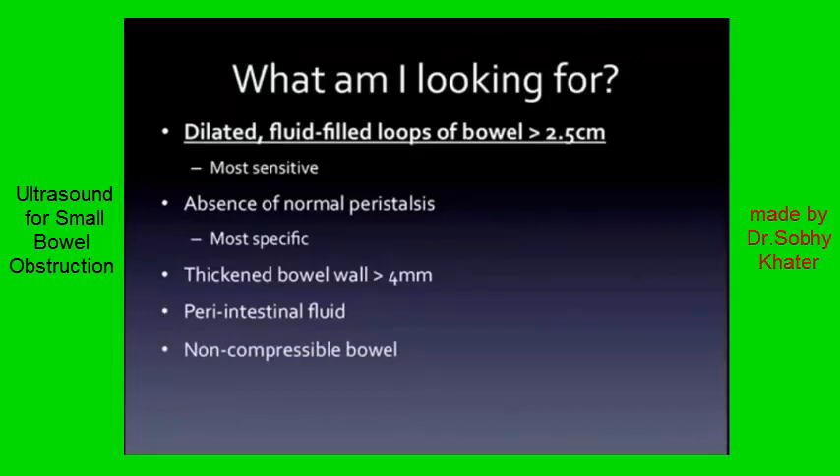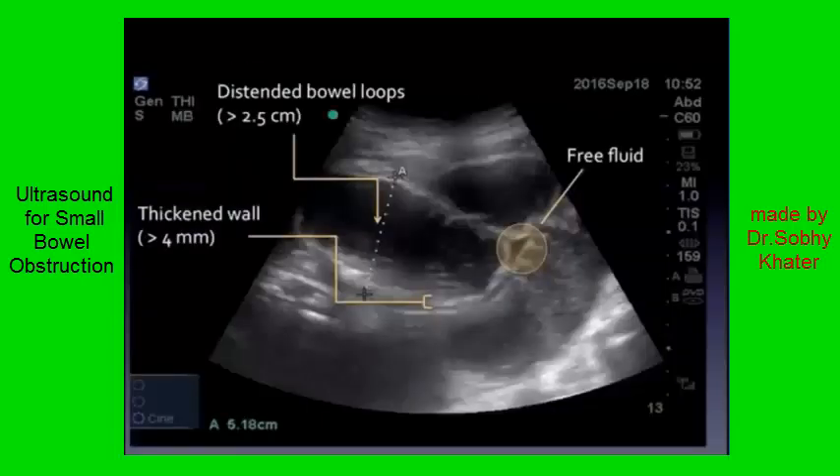Look for compressibility. Normal bowel compresses easily. Small bowel obstruction may not. Lastly, keep an eye out for pneumatosis. This is a rare finding, but it's a bad one if you see it. We're going to look at that here in a second.